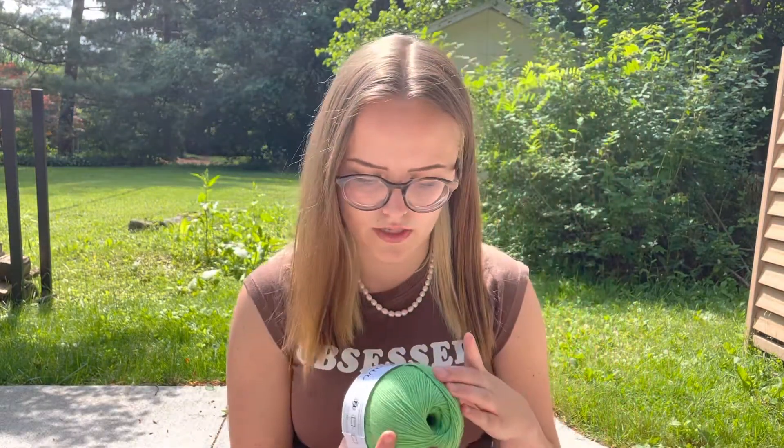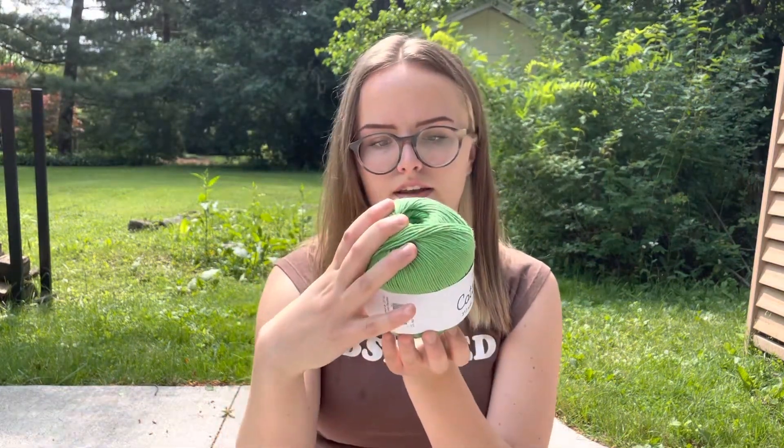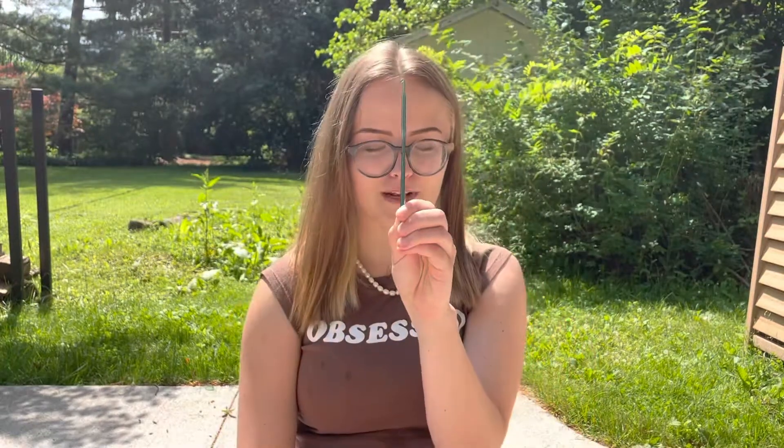So what you're gonna need for this project — I recommend cotton yarn because it's just gonna look a lot better in cotton. I'm using the Premier Cotton Fair yarn. This one is half cotton, half acrylic. Just get one that's mostly cotton, that's just what's gonna make it look best. This is fine and it recommends using a 4.5 millimeter hook, so that's what I have right here.